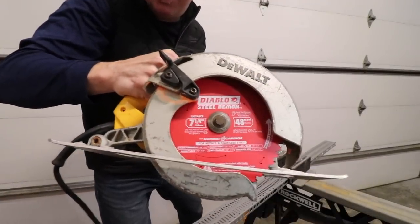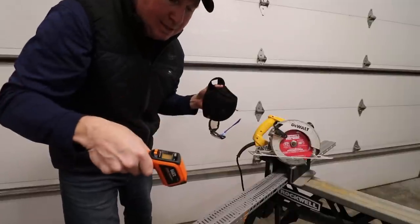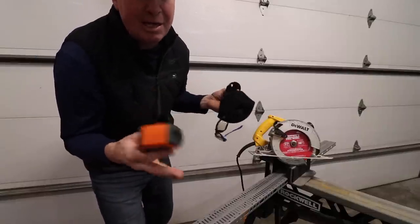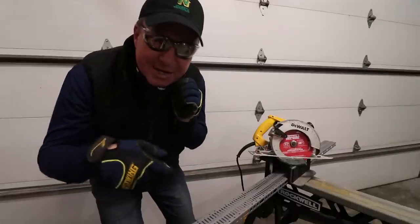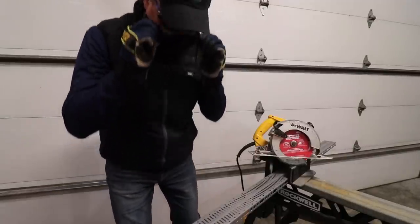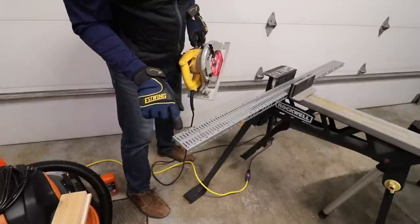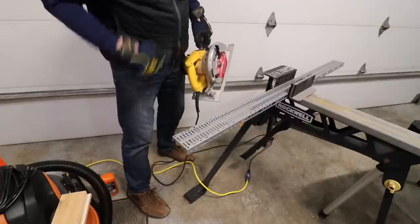I just installed the new blade on the circular saw. Before I get to cutting I want to get a temperature measurement — it's 43.6 degrees — so I want to show you how much this heats up, or actually how little it heats up. This is my very first cut with the blade. This is a bracket for putting tools on your wall. It's 1/16th of an inch thick, and I'm going to cut it right on that line right there.